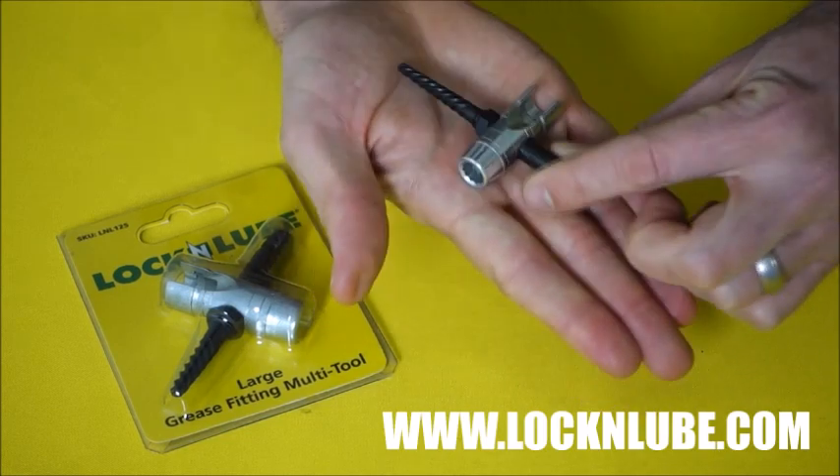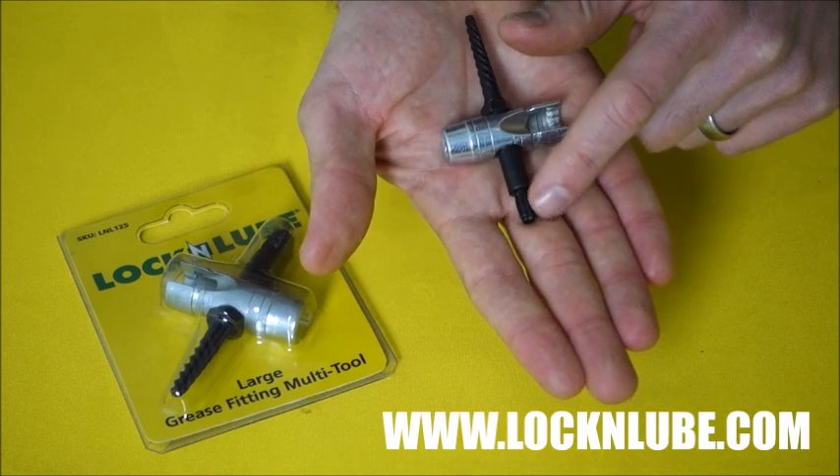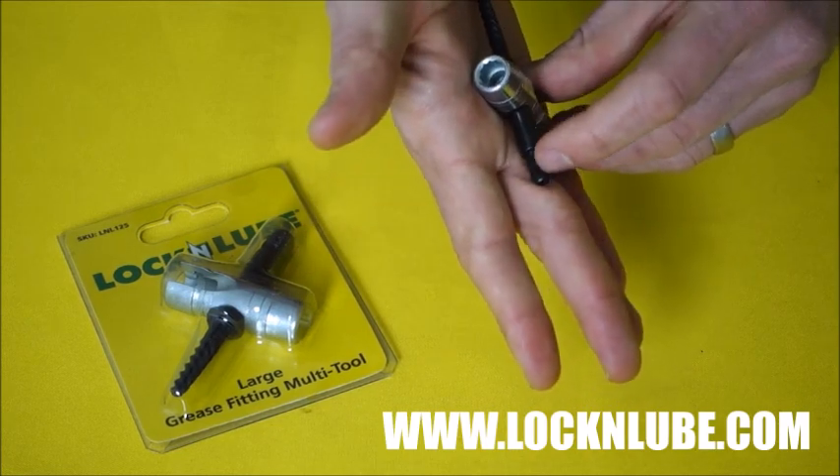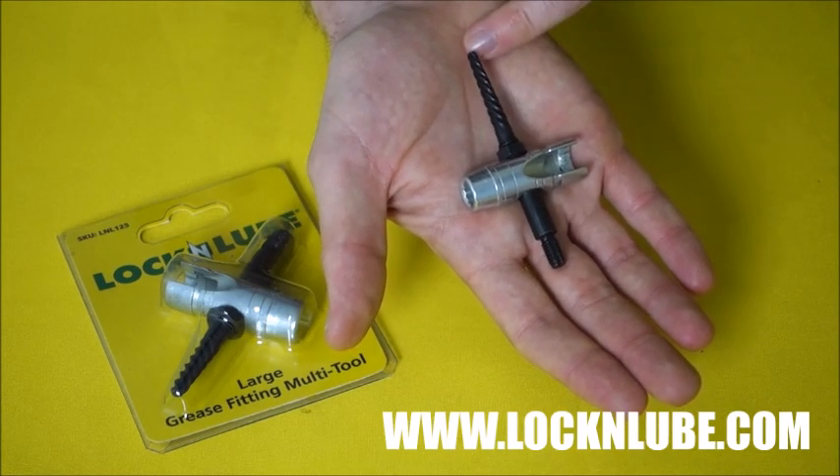To give you a quick tour of the tool, on one end you've got your tap that's going to re-tap holes if you need work on the threads there. On the other side, you've got your screw extractor.